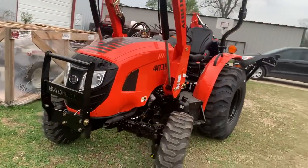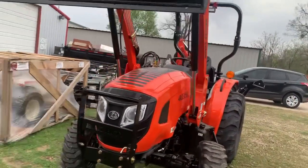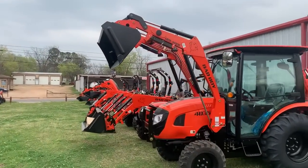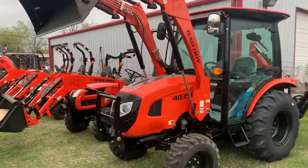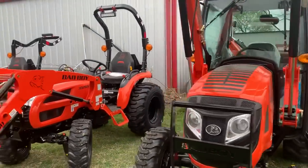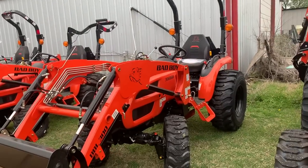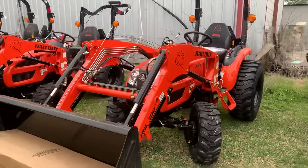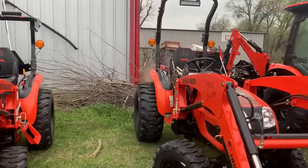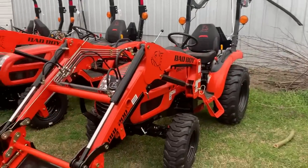These are the 4035s. That tractor is $19,999, and I can't remember what it is with the backhoe — I'll look at my paperwork and put that in the ad. The 4035 — you can also get the same tractor with the same hydraulics in a 25-horse for $19,999. And on down a little bit, that's our 3026.